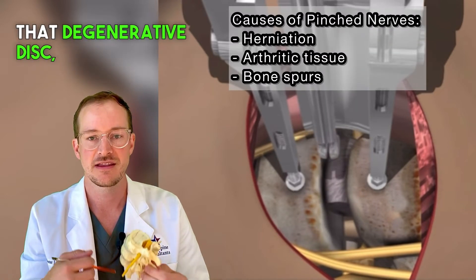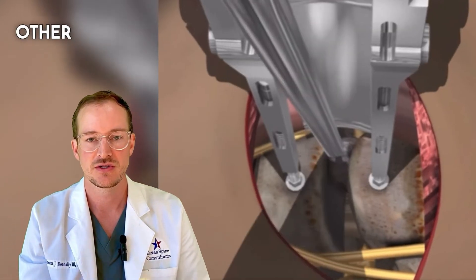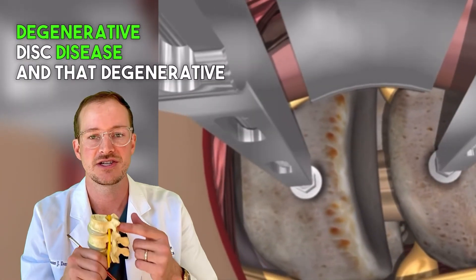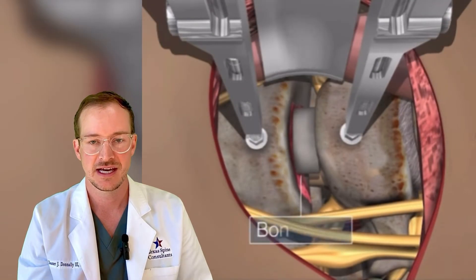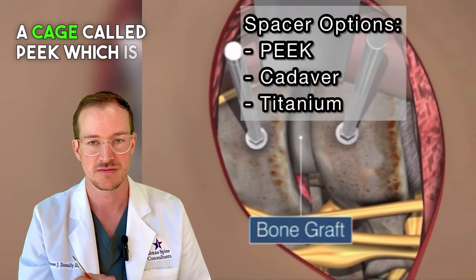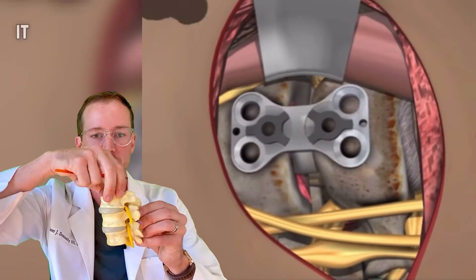When you get to the front of the cervical spine, the spine surgeon is able to remove that degenerative disc or disc herniation, and also correct instability where one bone might be slipping forward on the other due to significant degenerative disc disease and degenerative facet disease. The surgeon removes that arthritic disc and inserts a cage — this can be PEEK, which is a medical plastic, cadaver bone, or 3D printed titanium.